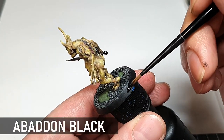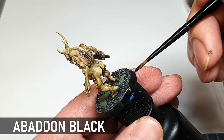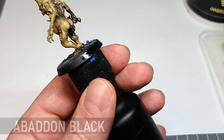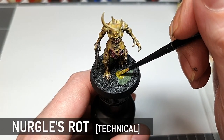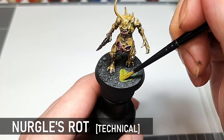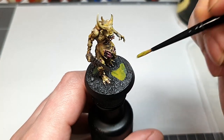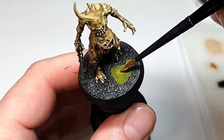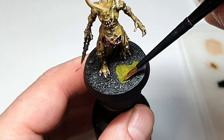Quickly whack a bit of Abaddon Black around the rims. And if you want to varnish your model, now's the time to do it as technical paints like Nurgle's Rot will be dulled by a matte varnish for example. Add in the pools with Nurgle's Rot — I think two or three coats is really the sweet spot. It's important to make sure it dries properly between the coats. I also like to ever so slightly push the Nurgle's Rot up against the gravel to make it look a bit more realistic.